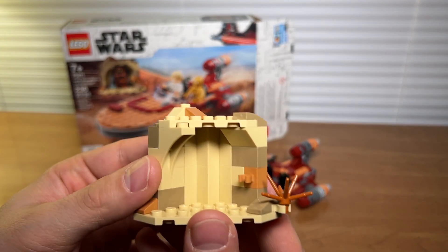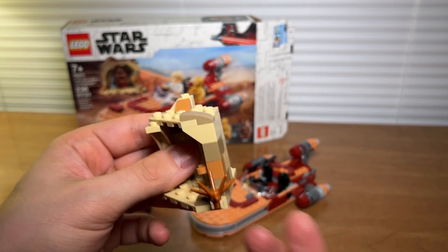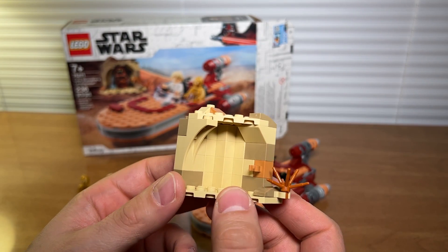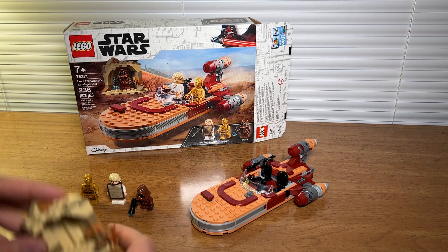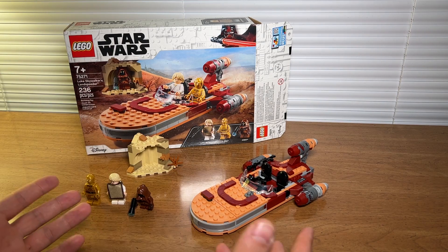The set does come with a little cave for the Jawa to hide out in. I think the set could have done without it to be honest, but I think they had to add this to get to the 236 piece count — it is what it is.